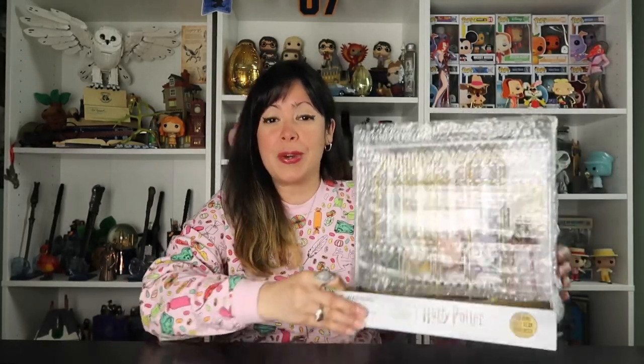Alrighty guys, I am so excited to unbox this. I took it out of the box, but it is still wrapped in a little bubble wrap. The retail price for this is $30.99. I waited to unbox this because I needed to buy the batteries. This does not come with batteries. This is actually one of my birthday presents from like the end of September, but here we are in October, finally unboxing this.